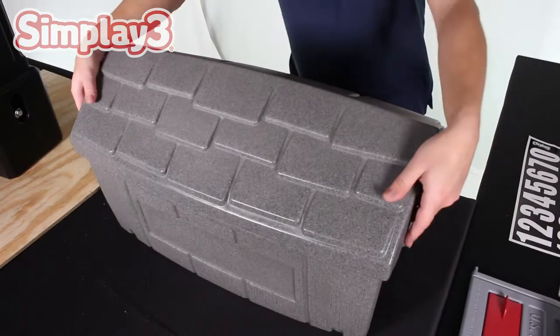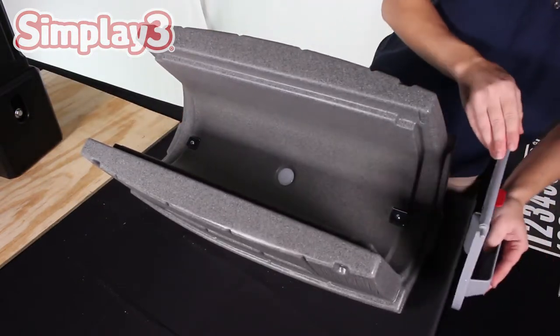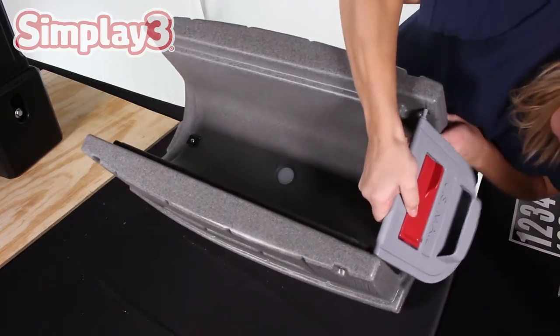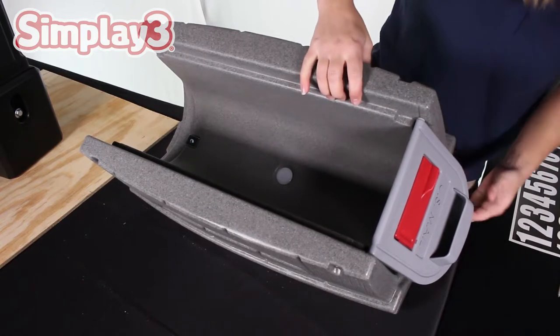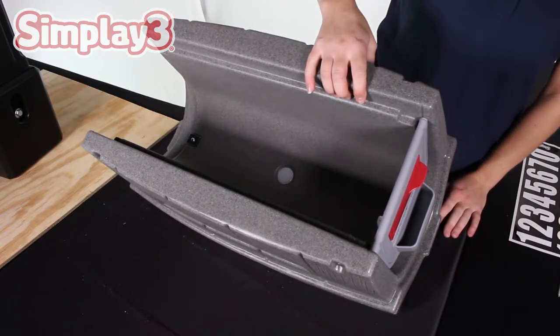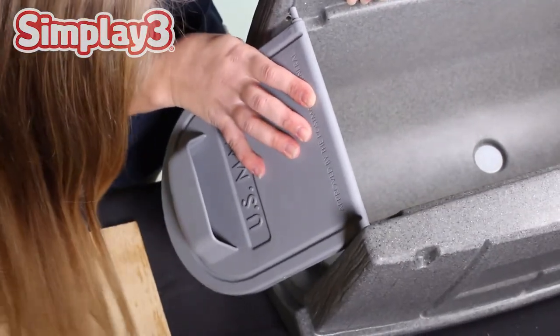Place the two mailbox doors into place on the mail compartment piece. Insert one end with a notch into the mail compartment piece and push out the wall of the compartment until the gap is wide enough to guide the second notch into place. Repeat for the door on the back side of the unit.